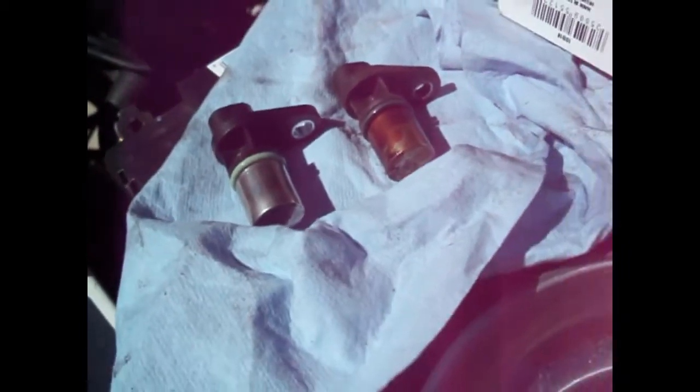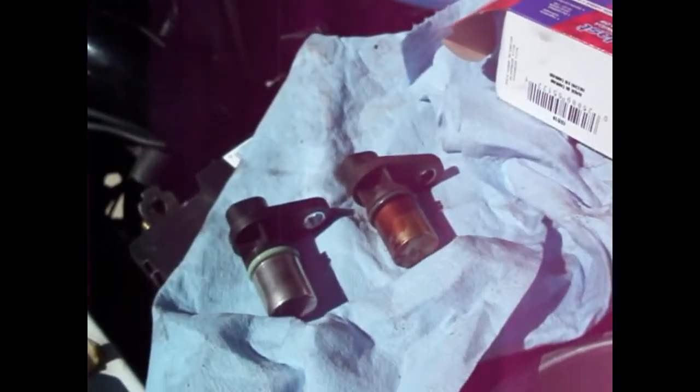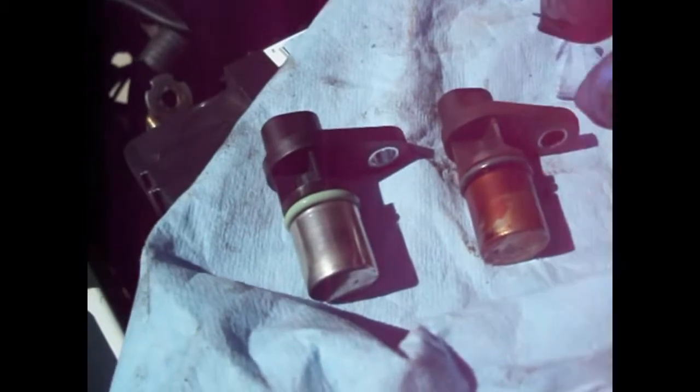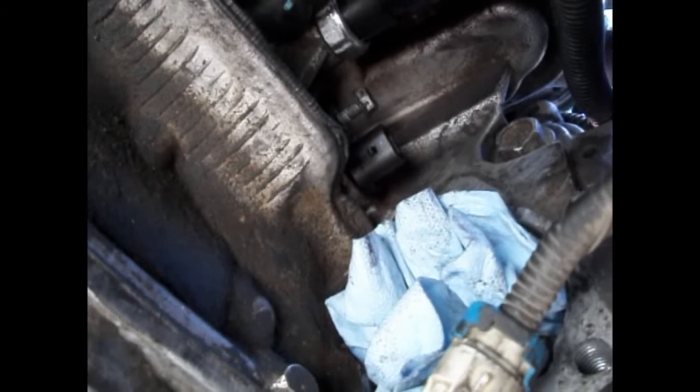Here is the new sensor on the left and the old one on the right. I got a Duralast — it's what was in stock in town. It's not my favorite choice; I prefer to use original equipment like AC Delco or Denso. The main concern with an aftermarket part is fitment. They look the same, and the connectors — which I really look at — are identical. Aftermarket parts sometimes look a little different; it's more of a fitment and function thing, but that's the old compared to the new.